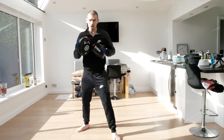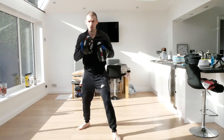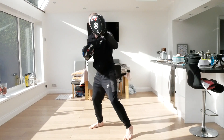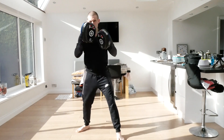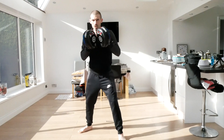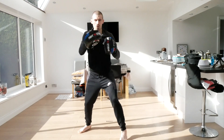This time now we're going to go jab, cross, slip, slip, roll, straight, hook, straight. Triple jab. One, two, slip, slip, roll, straight, hook, straight - one, two, three. And again - one, two, slip, slip, roll, straight, hook, straight - one, two, three. And again - one, two, slip, slip, roll, straight, hook, straight - one, two, three.